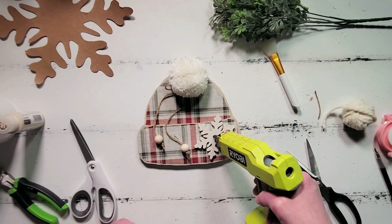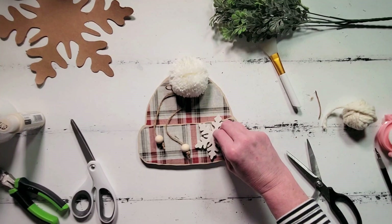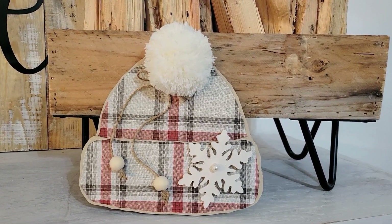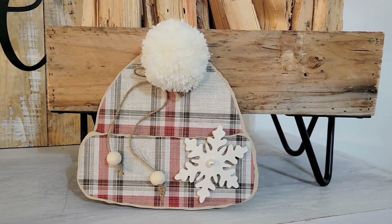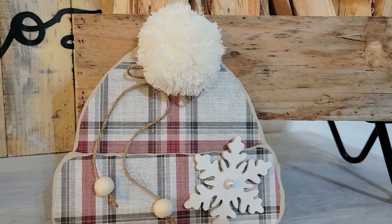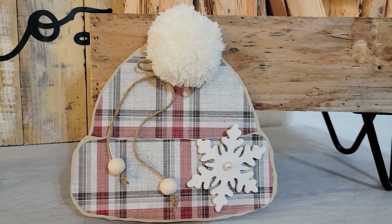After I got the cute little bow and beads tied on, I thought this needed just a little extra something, so I'm adding a really cute tiny little pearl to the middle of our snowflake. And here we have this darling little stocking cap for our cozy winter vibes.